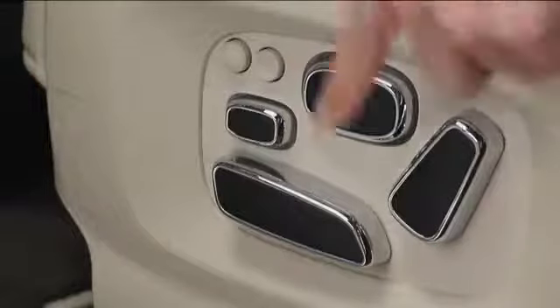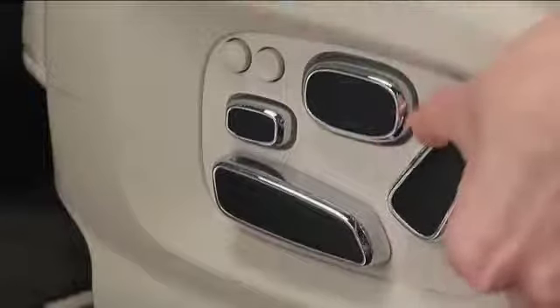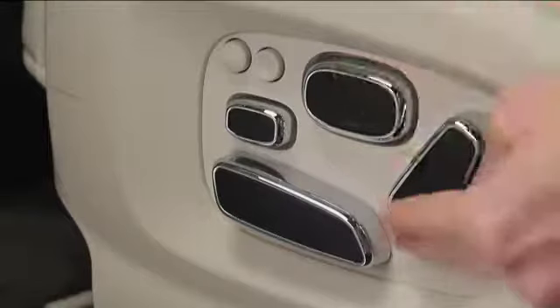The seat back is adjusted with this vertical button. Move it back and forth to recline. Moving it up and down moves the head restraint.